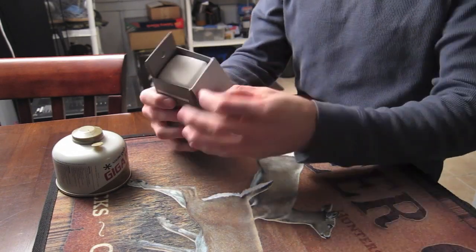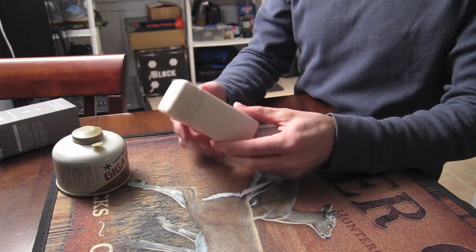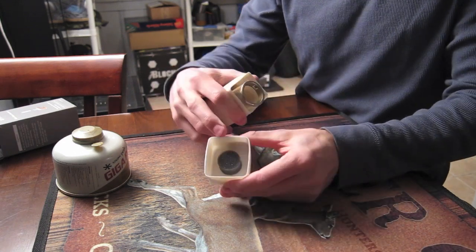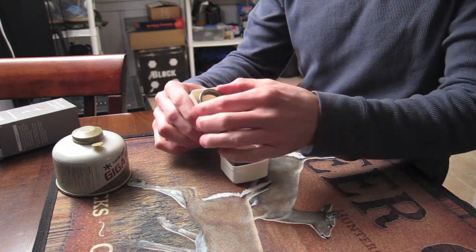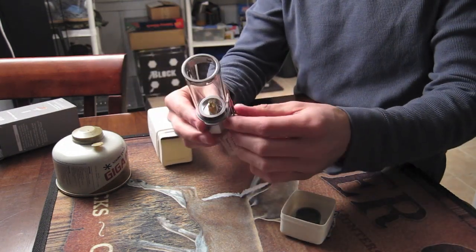Here's the lantern in the box. I'll unbox it so you guys can take a look at it. Comes in a nice plastic case here — Snow Peak on the front there. Take the lid off. You can see this is the top of the lantern here. It's got a little foam insert in there that goes into the top, keeps it from rattling around and banging against the inside. Just take the lantern out here — this is what the lantern looks like.